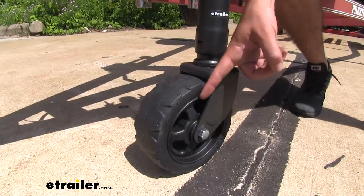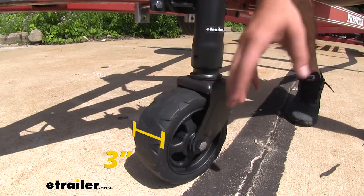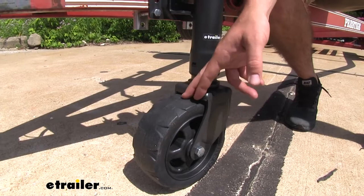The wheel is going to be eight inches in diameter, so it's going to be more than tall enough to be able to roll over those larger objects that might be in your yard. As well as it's going to be three inches wide, so that when you're rolling your trailer through your yard it's not going to sink down into the grass as easily as those two inch wide wheels.